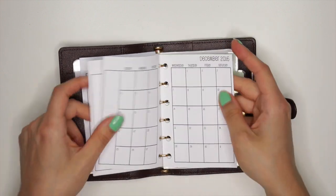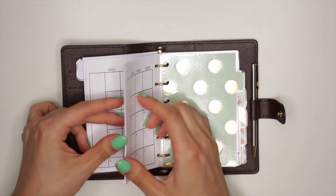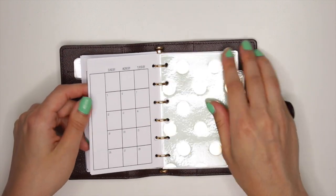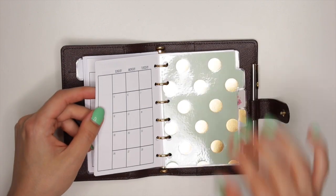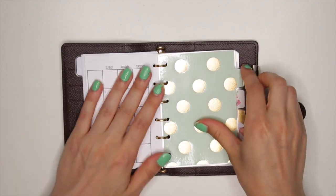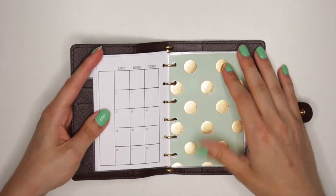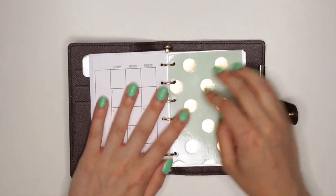I might take some more out because this planner is feeling a little full. I have them going on until January, and the rest I have just stashed away. When I'm ready to use them, I will fill them in. But for now, this planner is a little full because it does have super tiny rings — you can't fit that much in here.